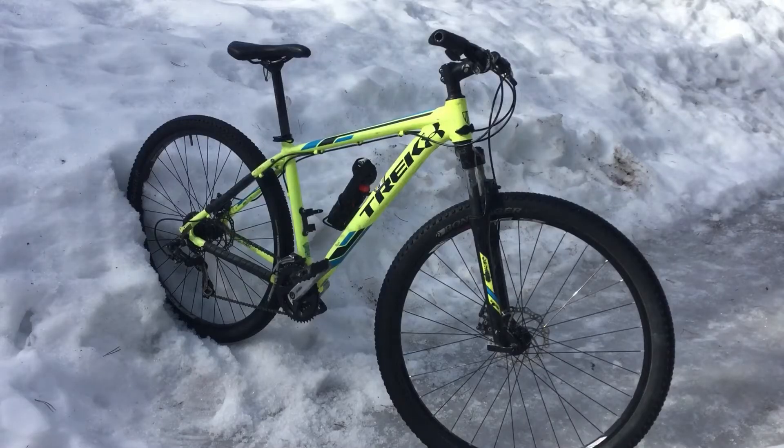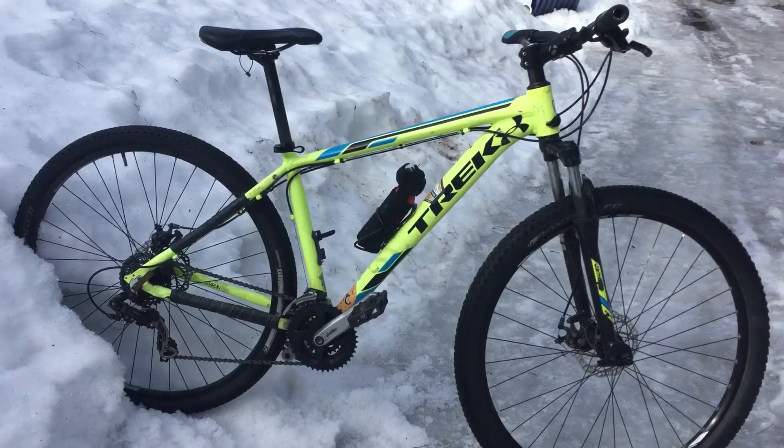If you haven't followed my YouTube channel since the summer, you know that I have a bike. This is my Trek Marlin 5. It is a 29er hardtail, 18.5 inch frame. So right now, it's all the same old, same old kind of thing.